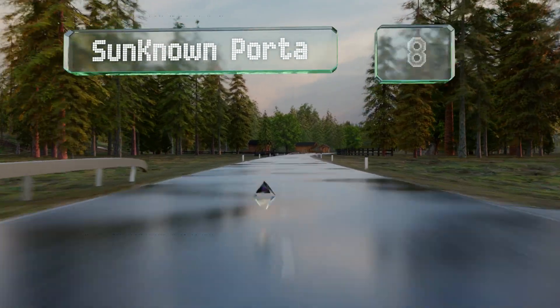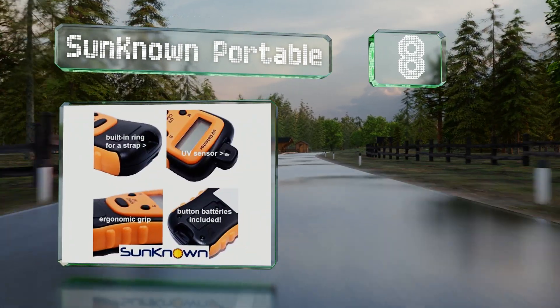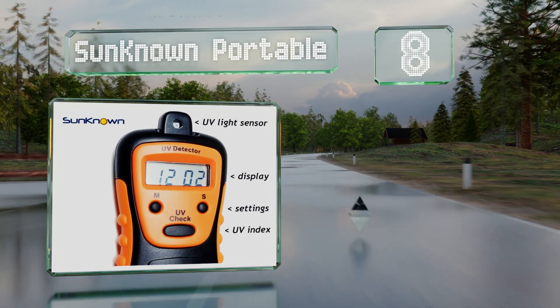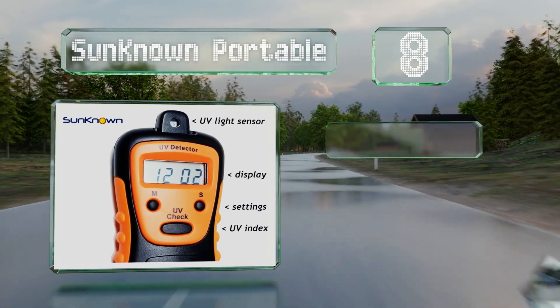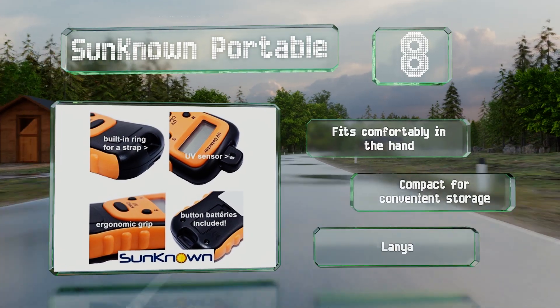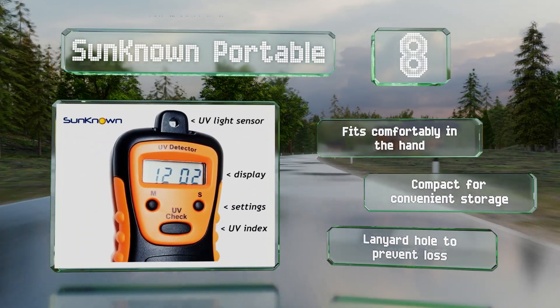Coming in at number eight, the Sun Known Portable is ideal for taking to the beach so you can check your exposure levels and ensure you're using the right SPF. Its durable housing enables it to stand up to some bumps along the way. It fits comfortably in the hand and is compact for convenient storage, and it includes a lanyard hole to prevent loss.